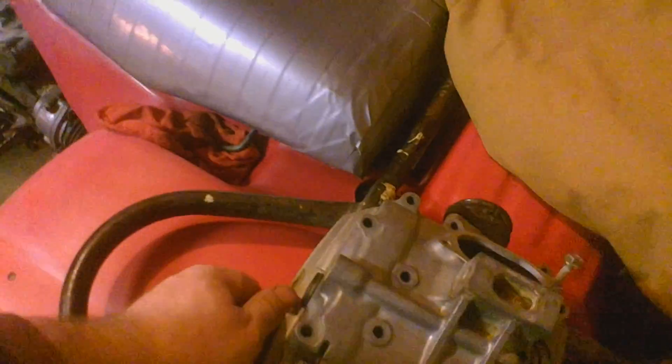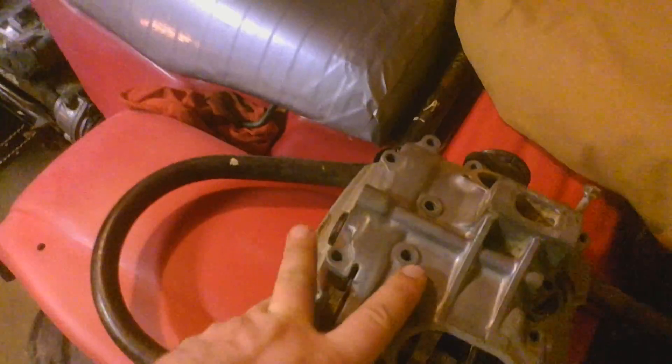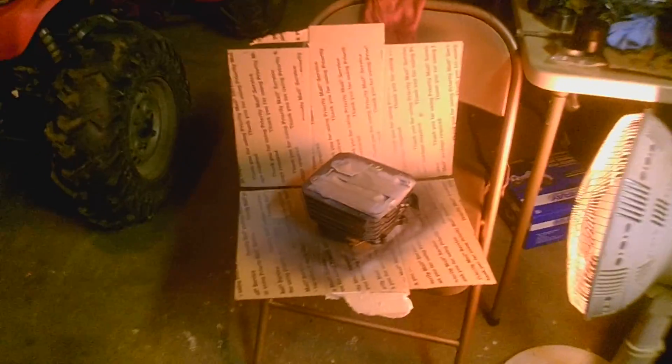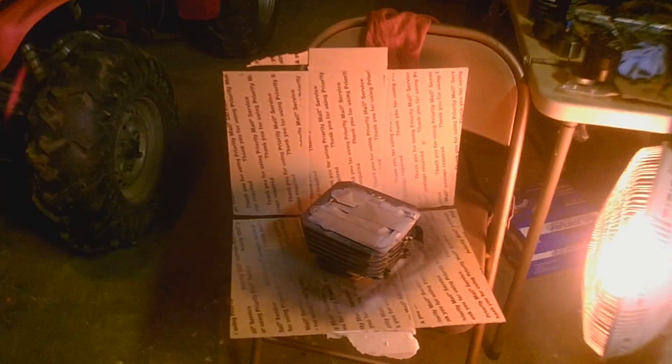All I did was soak these in Simple Green, scrubbed them with a toothbrush — came out looking pretty good. I'm not gonna polish it or anything. I literally let these things soak for about a week in Simple Green. The jug I didn't have time to let it sit forever, so I just cleaned it up best I could with a toothbrush, rinsed it off, sprayed down some degreaser, let it dry, then primed it and painted it. Do about two or three more coats and hit it with some clear, and that's it.